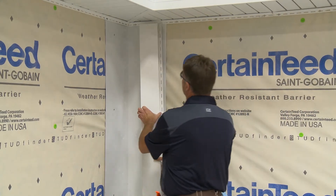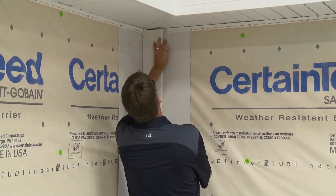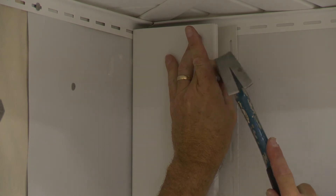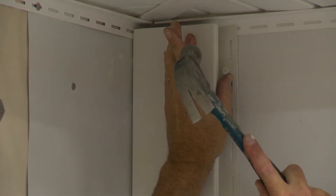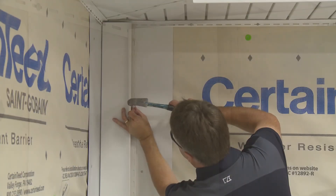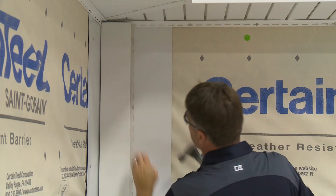Finally, to install a federal inside corner, position and secure a 5 inch or 3 and a half inch lineal by butting it up to the inside corner. Always position the top nail in the top of the nailing slot. All other nails should be centered in the slots, spaced 8 to 10 inches apart.